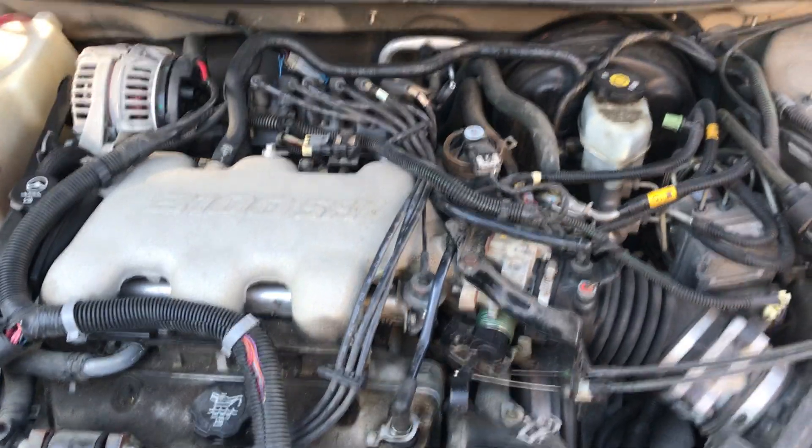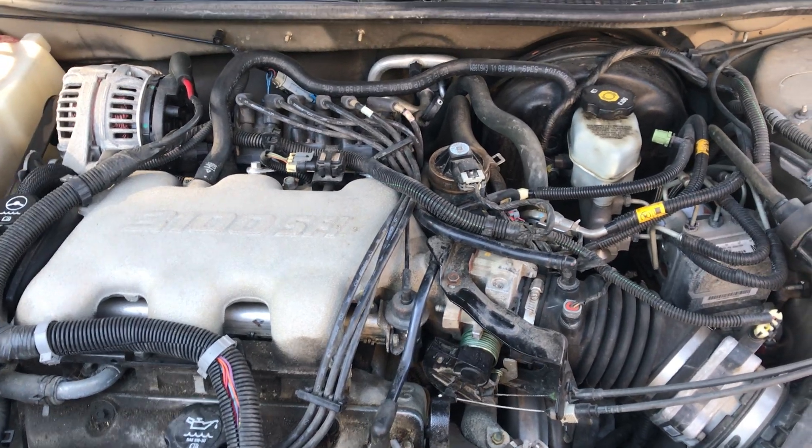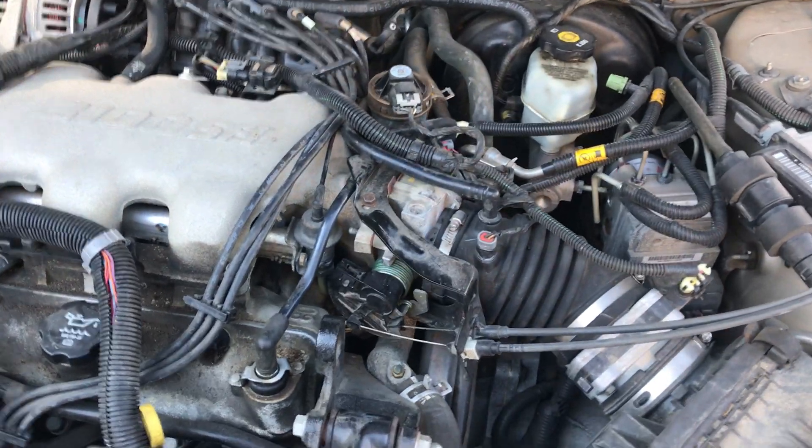Hello folks, thanks for coming to my video. This is on the 2005 Buick Century. I already did the job, but I wanted to point out a couple easier things for some people.